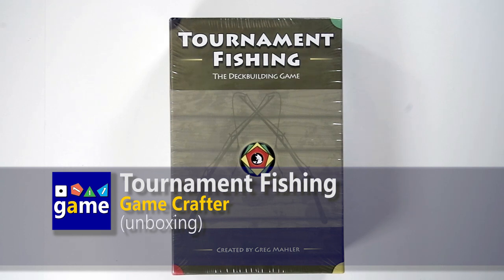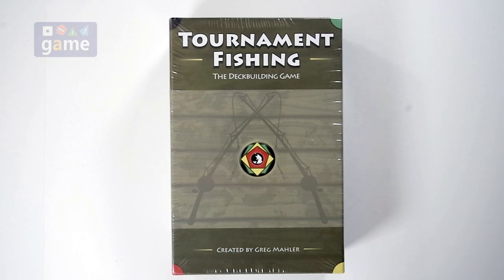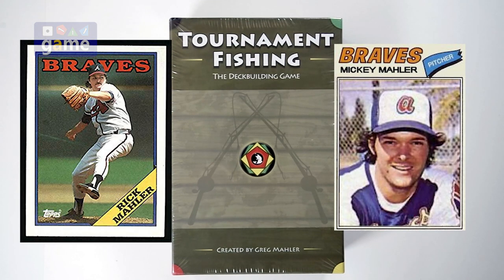It's created by Greg Mahler — maybe Mailer. The Braves had a pitcher named Mickey Mailer and Rick Mailer, they were brothers, so maybe this is Mailer.